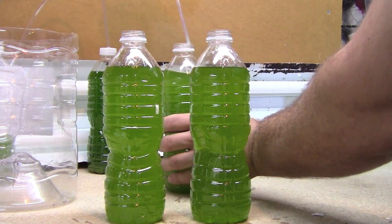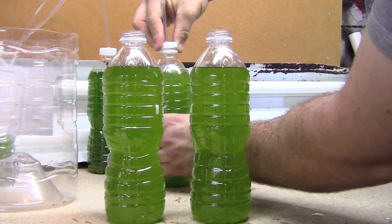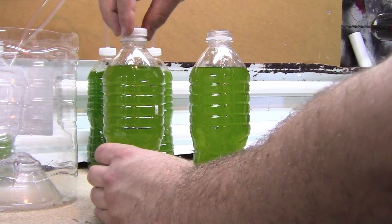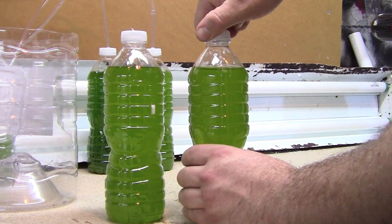I use about 1 milliliter per 500 milliliters. These are 16-ounce water bottles that I'm using here, and that's right around 500 milliliters. Some people may consider that to be a little on the heavy side.